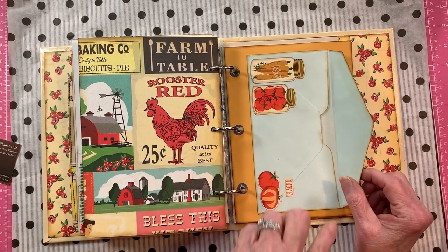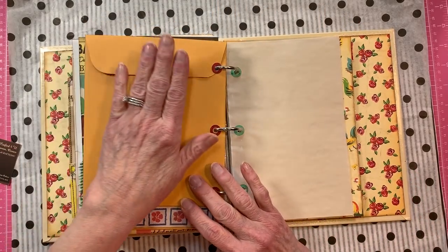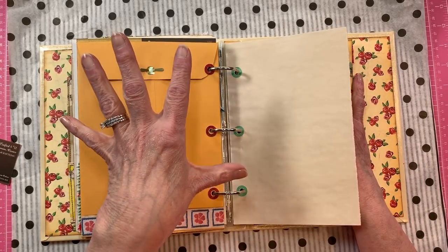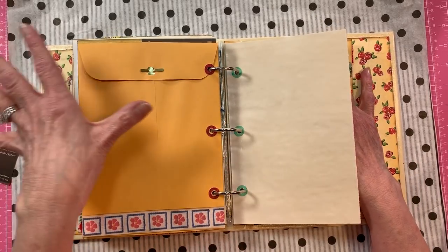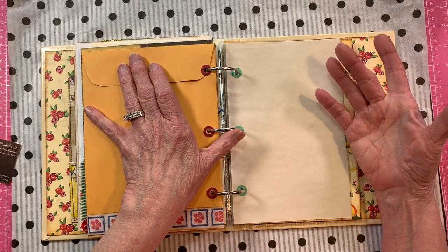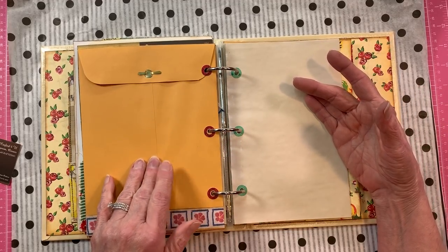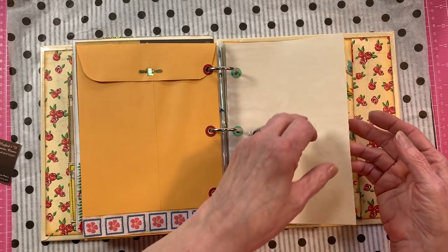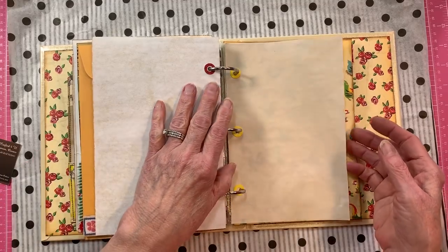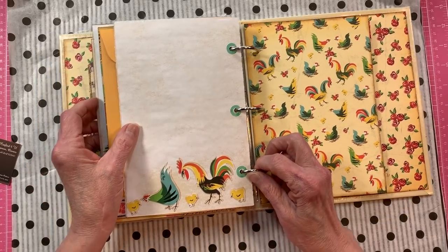Here is another pocket with mason jars and tomatoes used for canning. This will open up and you can fill it with goodies. When I was making it, I thought in my head that all the envelopes would be for maybe some of your mother's handwritten recipes and her favorite recipes — that's why I made the envelopes, but you can do whatever you'd like with it.